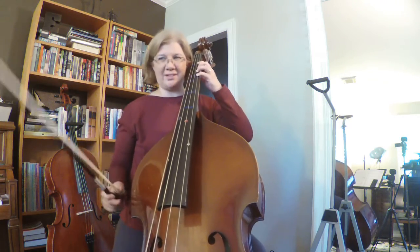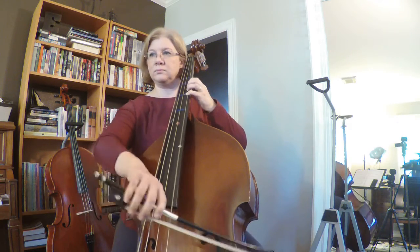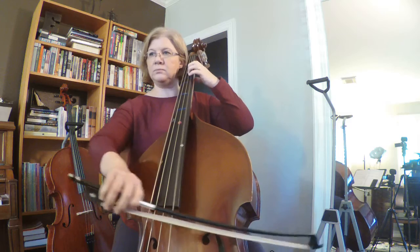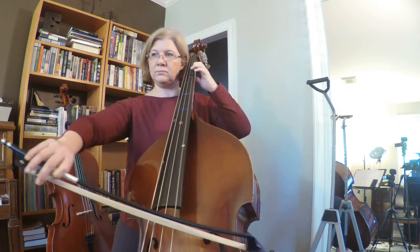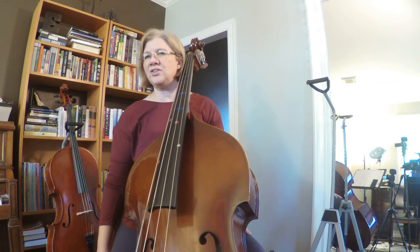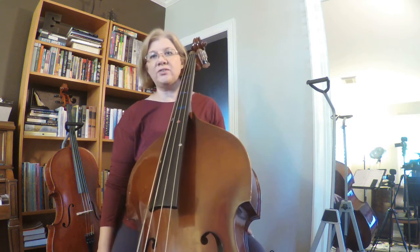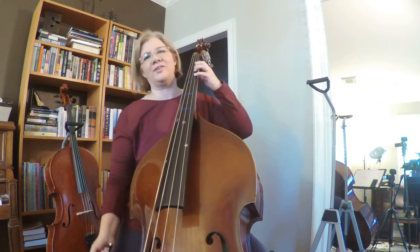So here's how it's written. Which, yeah, sounds like Ode to Joy-ish. And then if we change the rhythm in the first ending and in the second ending, it'll sound like this — and then you'll be like, oh, that's how it's supposed to go.